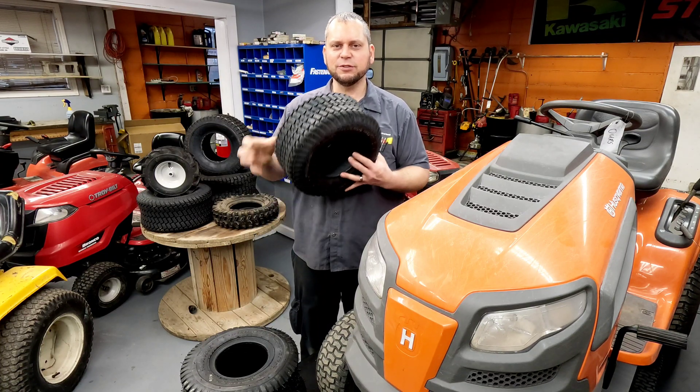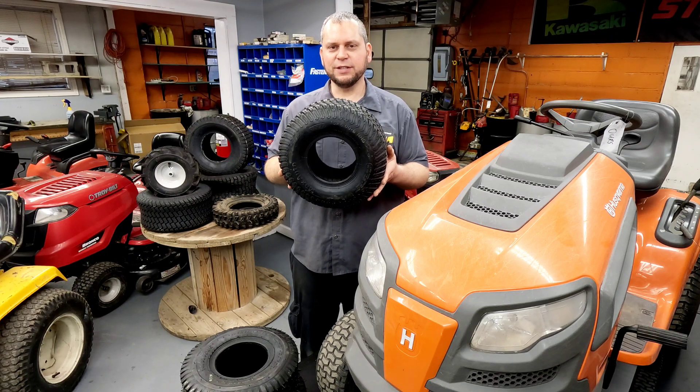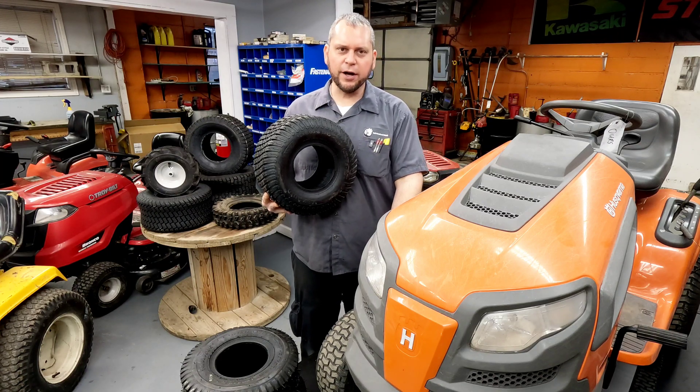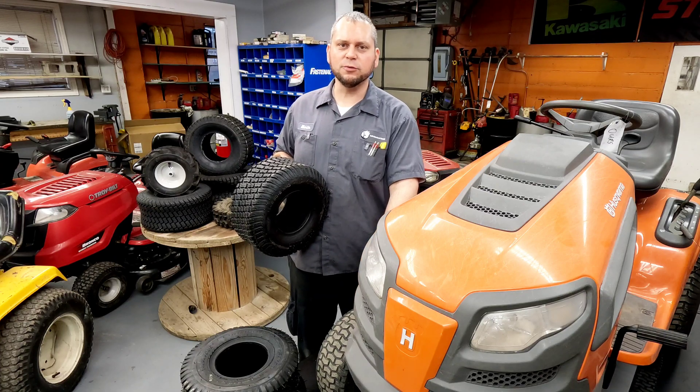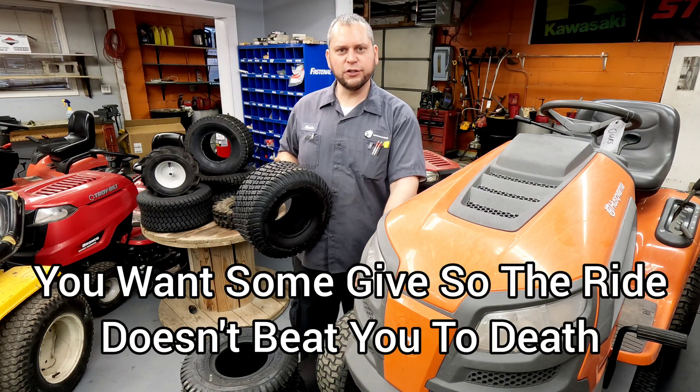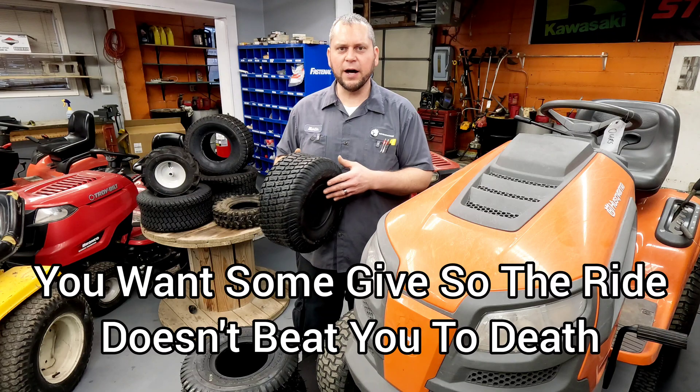Absolutely not. I would still run 14 to 15 pounds in this tire on the front. It's a four-ply tire, but you still don't want to take all the bounce out. Running 12 or 13 pounds is going to be perfectly fine.